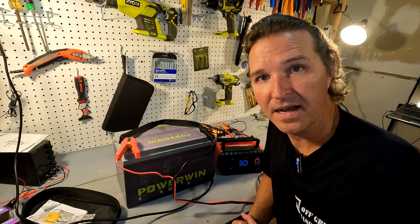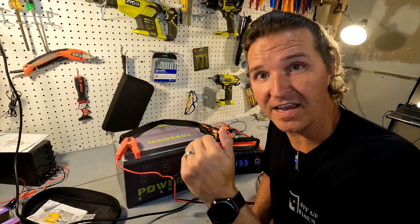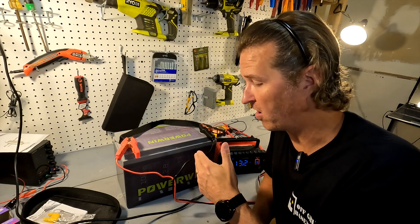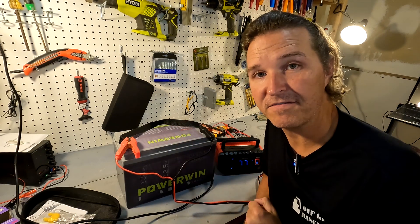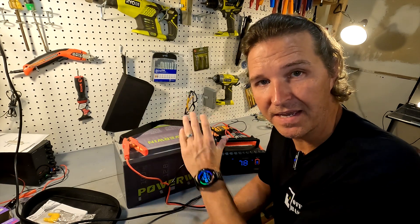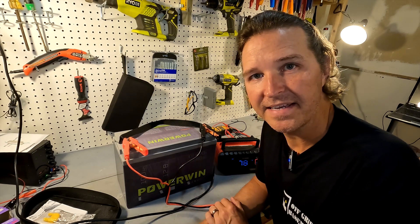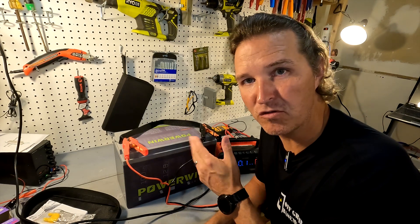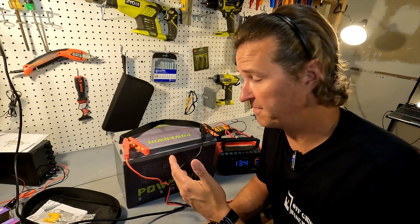This is a 100 amp hour lithium iron phosphate battery. It can charge and discharge at a 1C rate — meaning 100 amps continuous charge and discharge. The nominal voltage is 12.8V and a fully charged battery is 14.6V. Surge capacity is 200 amps for about five seconds. Dimensions are 330mm across, 172mm deep, and 215mm tall. The user's manual says load power is ≤1000W, but at 100A continuous you should actually get 1280W, so we'll be testing at that max load capacity.